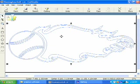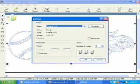When you're happy with the size of the graphic, it's time to actually cut out the vinyl. Go to Cut, select the SV-8 vinyl cutter and press OK.